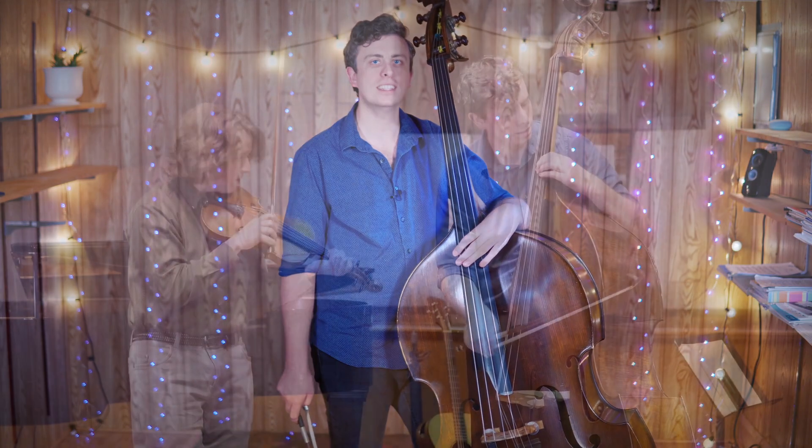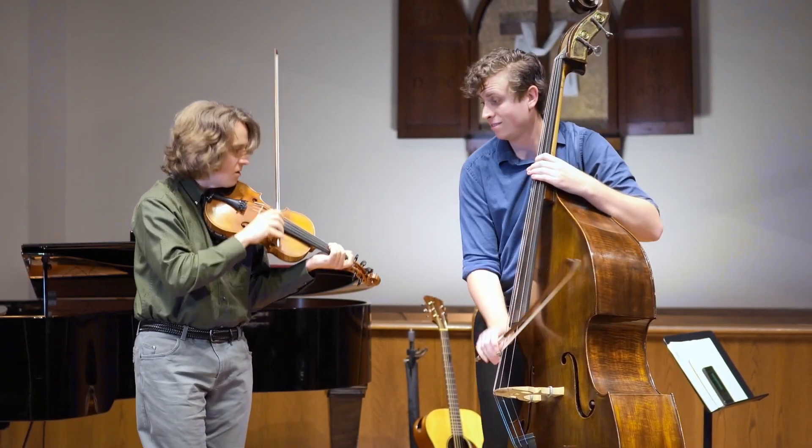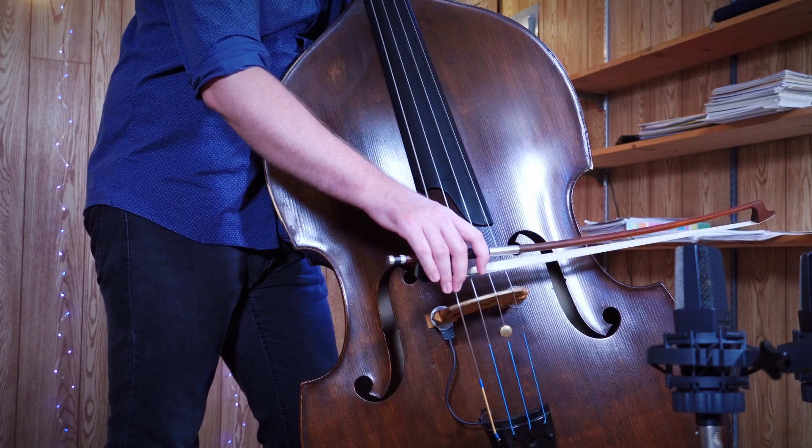My name is Jacob Warren and welcome to this lesson on chopping for the double bass. Last time we focused on making the basic chop sound, which sounds a bit like a snare drum hit, and also the release stroke, which feels a little bit like an up bow.